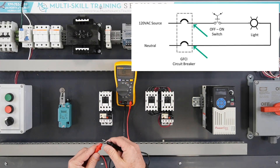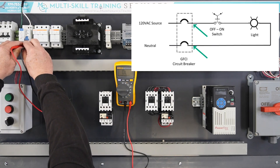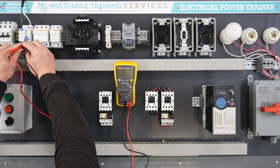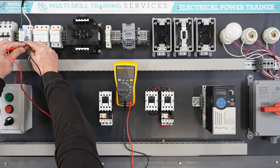Test the resistance. Before applying power to the circuit, measure the resistance of the entire circuit at the bottom of the GFCI breaker. With the switch in the off position, the DMM should display OL. With the switch in the on position, the DMM will display resistance dependent on the size light bulb that was used.